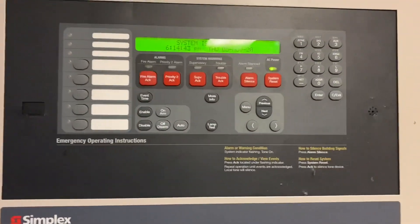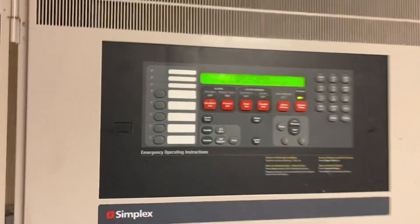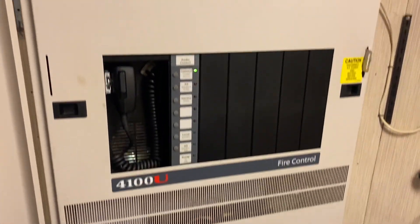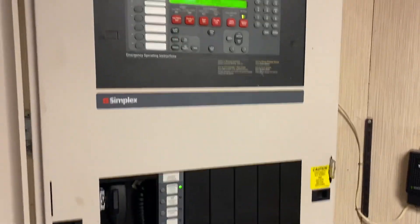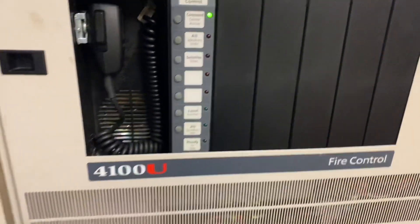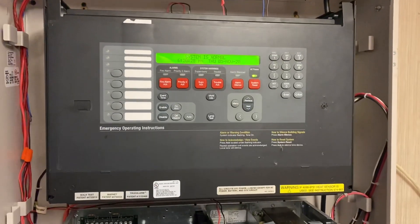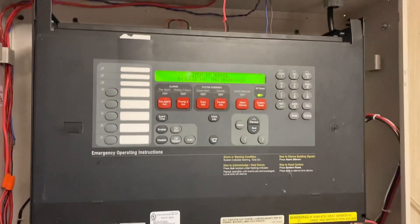Hey guys, so I've gotten some requests to do a video on what the inside of the 4100 ES looks like, so that's what I'm going to do. I'm going to show you guys what is really going on behind the front, behind the display, the audio bay. So let's get started. I've taken the dress panel off, so you can see it right here, and we'll go ahead and start with the top bay.